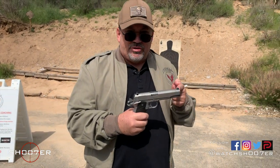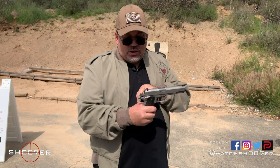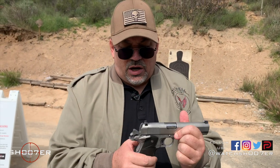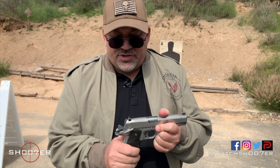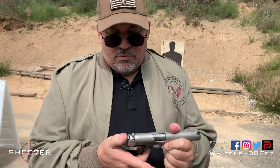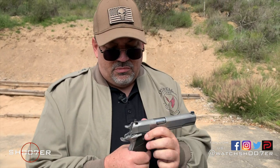So to recap the different safeties: we talked about the muzzle safety, the grip safety, the frame-mounted safety, and the half-cock position.